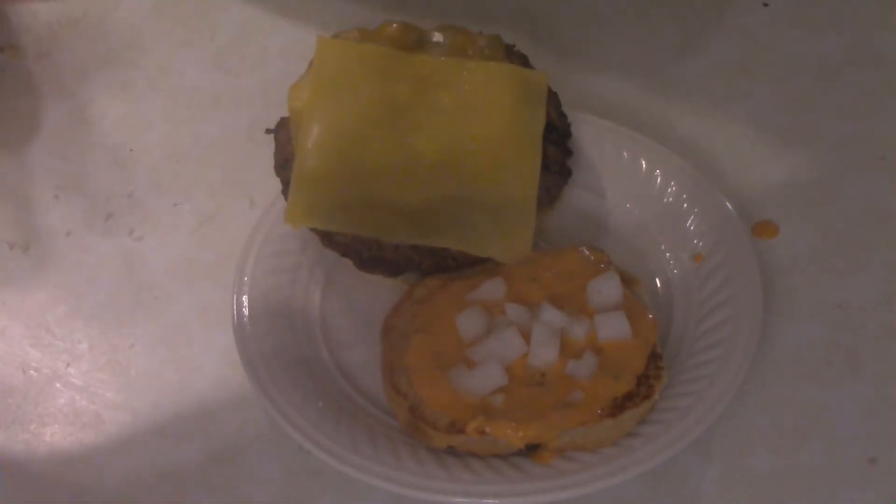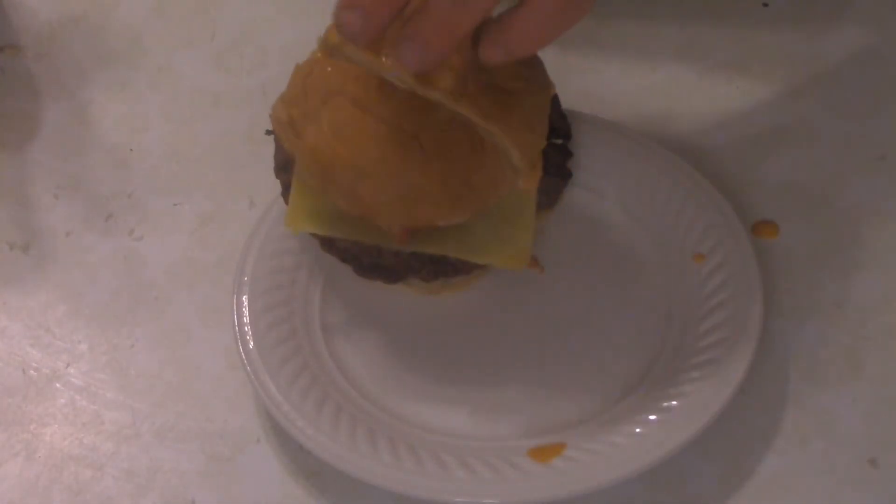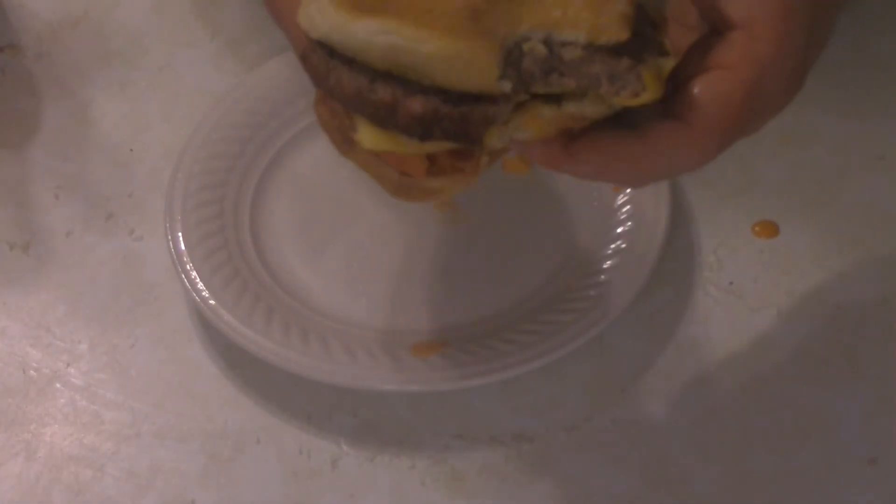I think I forgot the pickles too. Some tomato slices, and that's it — San Fran burger, done. I didn't even wait to get a shot of it.